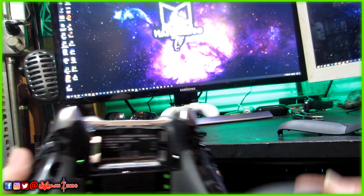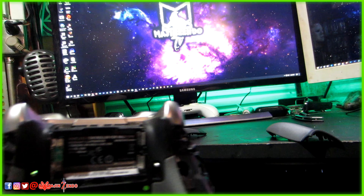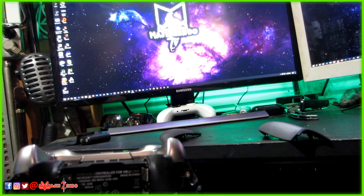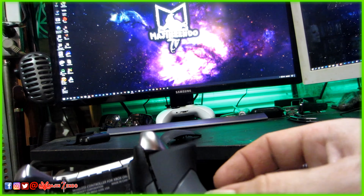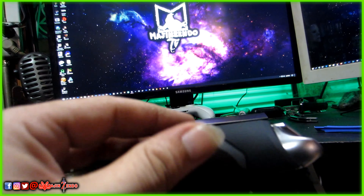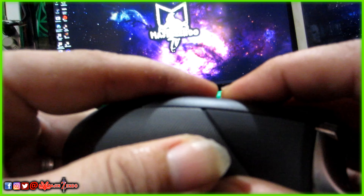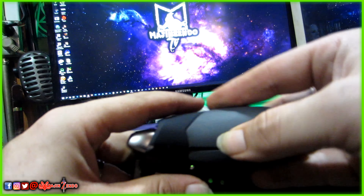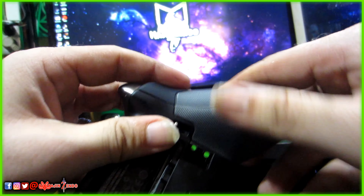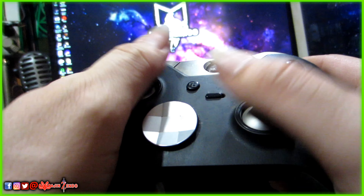Now I have the controller with none of the grips. They look exactly the same — they really do match up perfectly. I'll sit the old ones over there and we're going to take the new ones, line them up, and pop them on. There's a little bit of dirt in there I want to get off, but anyway — line it up, just pop it on.